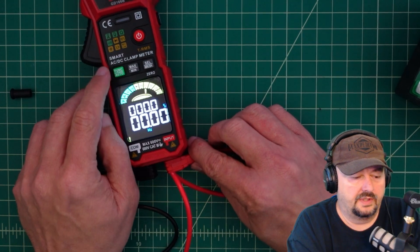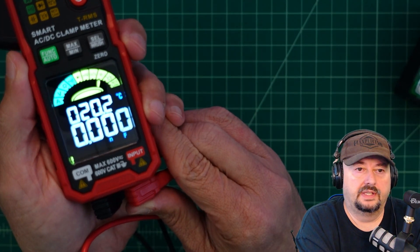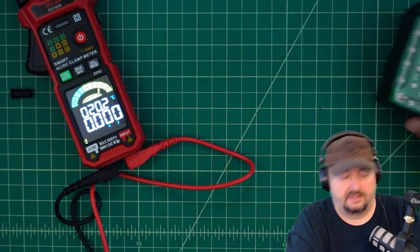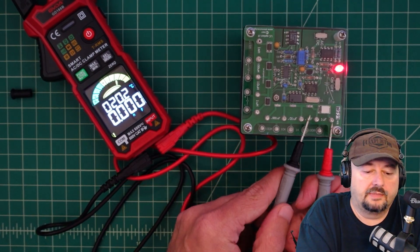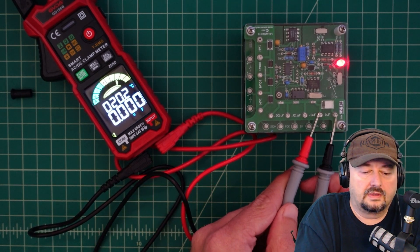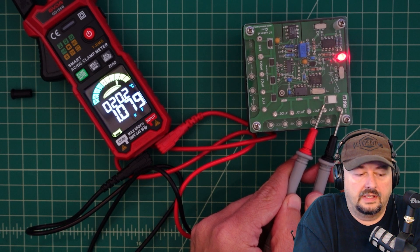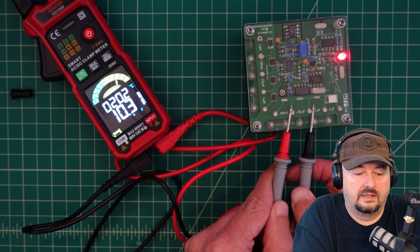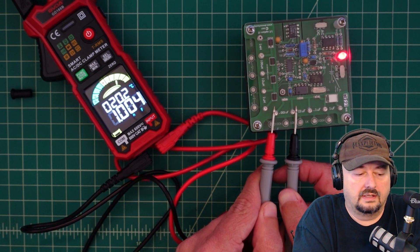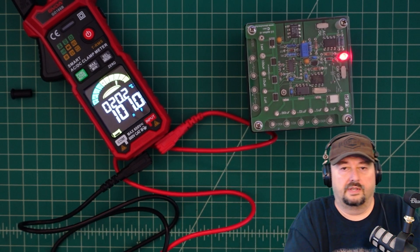Hitting the function button moves us over to capacitance. Using the DMM Check Plus, a 1 microfarad standard reads 1.078 microfarads. The 0.1 microfarad standard is rendered in nanofarads, which is fine. We look good there — we passed that test.